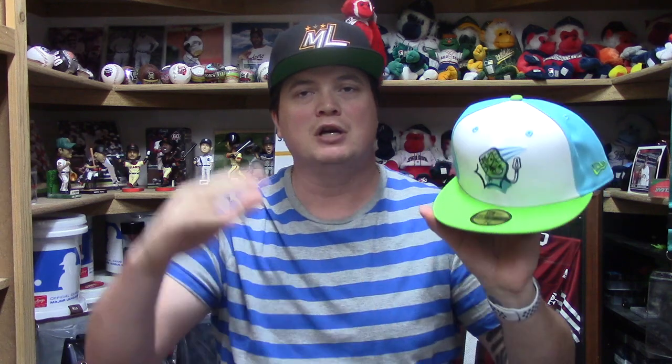So without further ado, let's check out the hat — and the hat is BAM — it's the Midland Matamoscas! It is the 2019 Fun Cup series. If you guys do not know the Midland Matamoscas, it's the Double-A team of the Oakland A's, the Midland RockHounds. This thing is freaking sweet, so we are going to take a closer look.